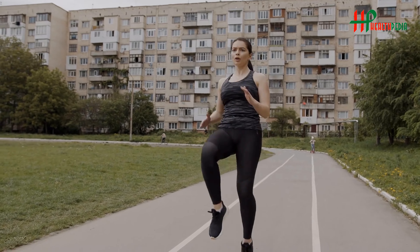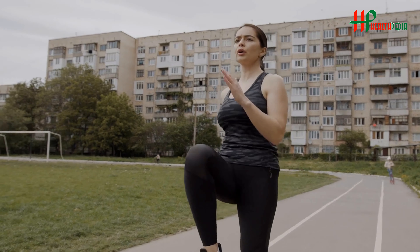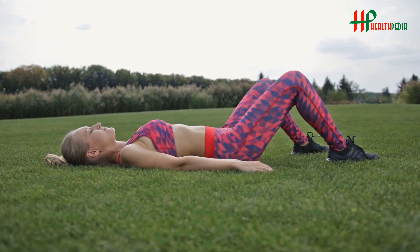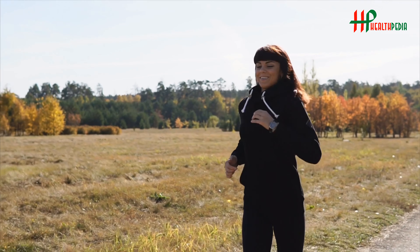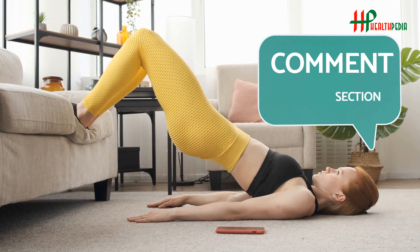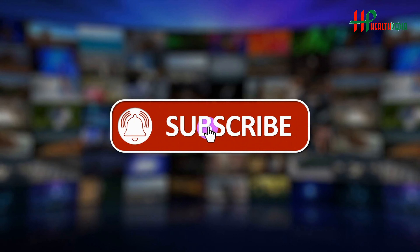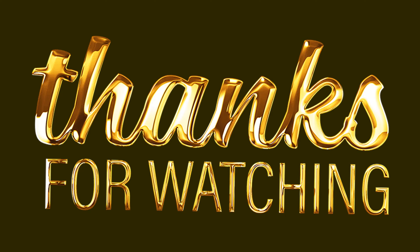High Knees: High Knees are a cardio-intensive exercise performed at a fast pace. It engages your core, strengthens all the muscles in your legs, gets your heart rate up, and improves momentum, coordination, and flexibility. This exercise helps you burn fat fast. Start standing with feet hip-distance apart. Lift your right knee as high as it will go and raise the opposite arm, then switch quickly so the left knee is up before the right foot lands. Continue pulling knees up quickly for 10 minutes every day.